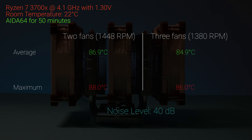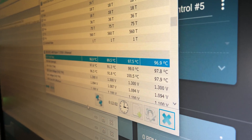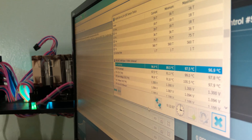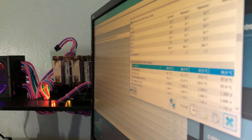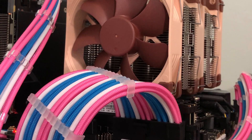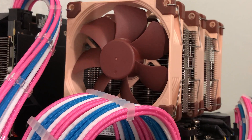But how about under extreme load? With Prime95, the dual fan setup shot to 105°C within 20 seconds, so it failed completely. However, the triple fan managed to stay under 98°C for 12 minutes, with an average temperature of 96.9°C and a max of 97.5°C.